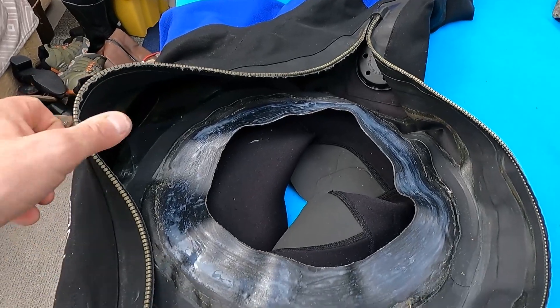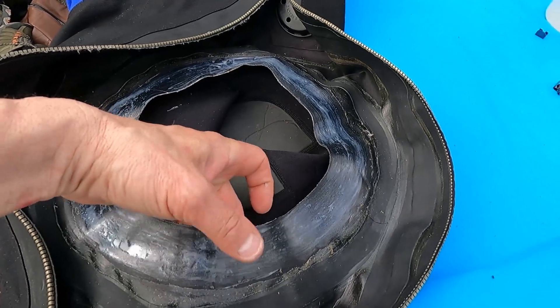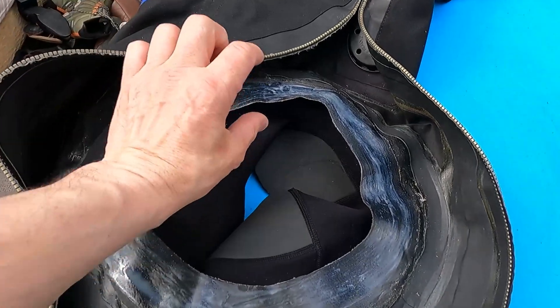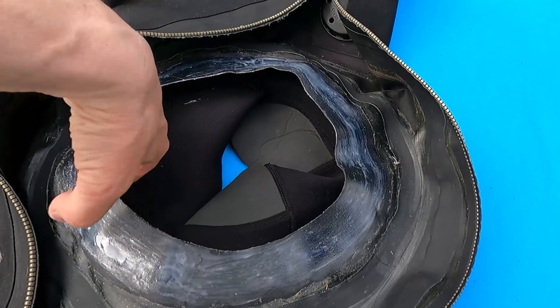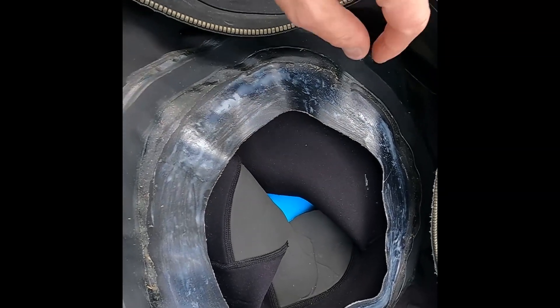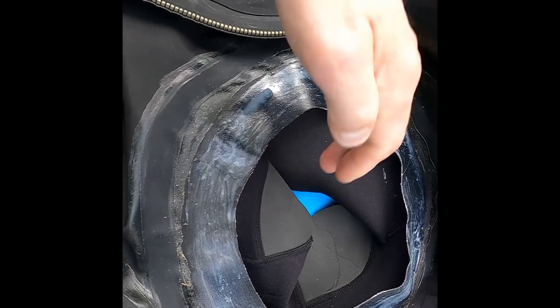Now the most important step: let this glue go completely off — not just touch-dry, but more than touch-dry. When you start putting the neck seal in, it's a two-handed job. You need to make sure you put it around with no creases in the fabric or in the neck seal. Sometimes you have to reseat the seal as you go along because you end up with a crease, so you need to make sure this glue has gone off really well.